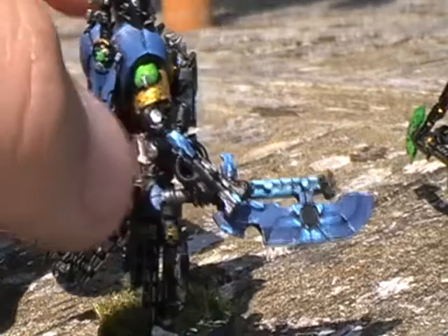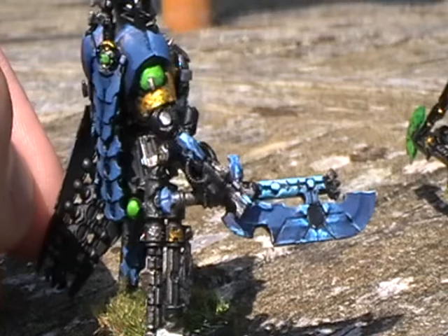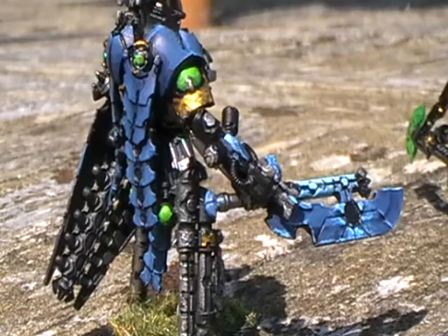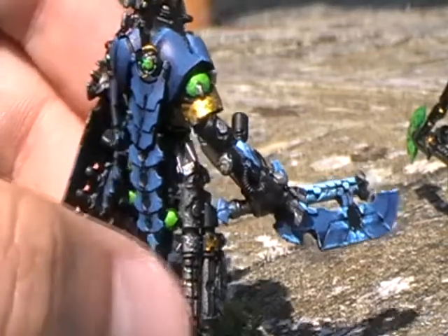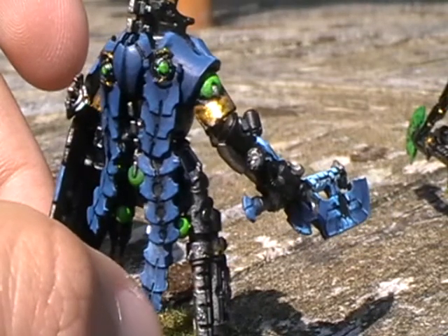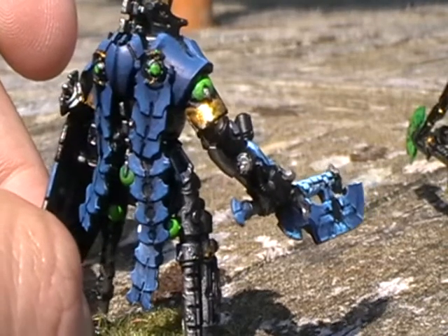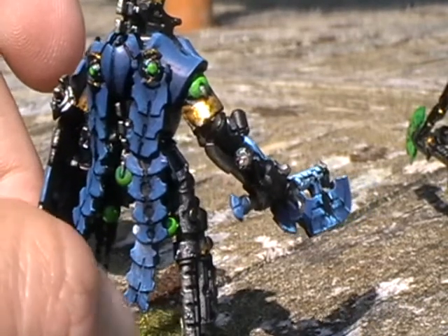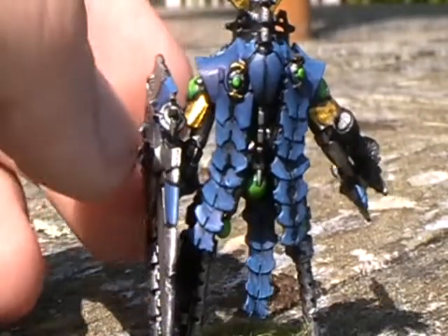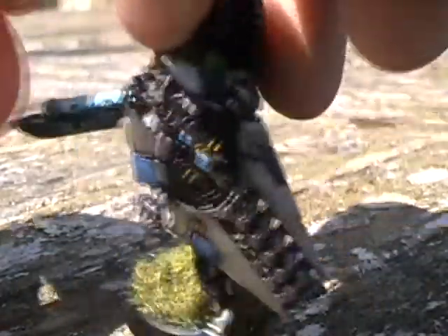And then obviously we've got the crystal on the gun on his arm, which is actually taken from one of the Canoptic Wraiths — I just stuck it on the arm because nobody plays them on the Wraiths anyway. If you want to know the full list of blues, I think I just went through Regal up to Ice Blue, and I used Shadow Grey or Space Wolves Grey to blend up through all the different blue colours.